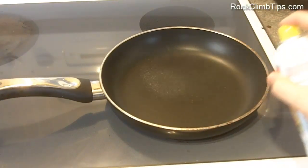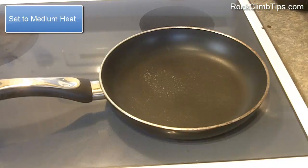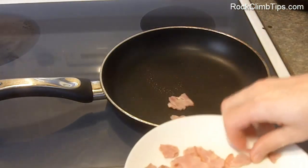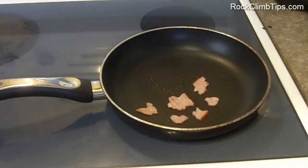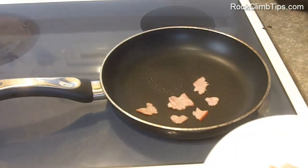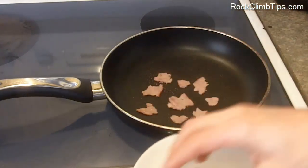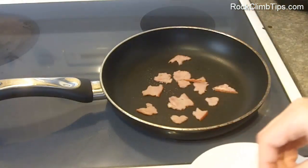I'm going to spray my pan with Pam — I like that because it keeps the fat content low. I'll put it on medium heat, and once it's heated I'll place the strips of turkey bacon onto the pan, making sure they're not overlapping. I actually like it when they're crispy, so I lay it down without overlapping and let it get crispy. You can even turn it to a little higher than medium heat so it gets crispy faster.